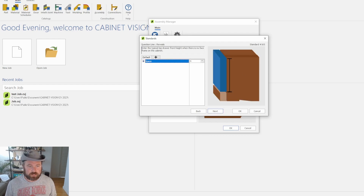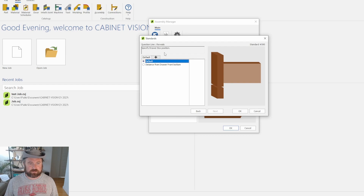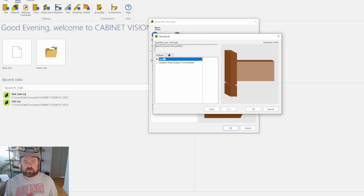It says: enter the typical top drawer front height when there is no face frame on the cabinet — so whatever that's going to be for you, like four and a half, five and a half, or six inches. Then the specified drawer box position: if you're using a jig or have a specific distance from the bottom or overlap on the bottom, that's where you set that reveal. I'm just going to leave this on default — I honestly don't know what default specifies, but that's what was set up initially by our Cabinet Vision tech, so I've left it.